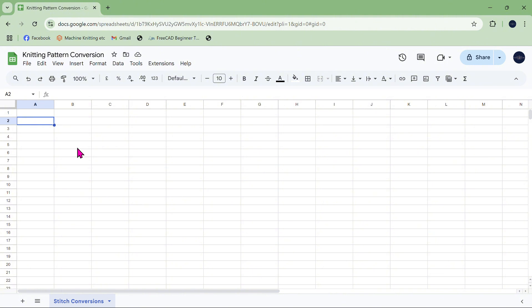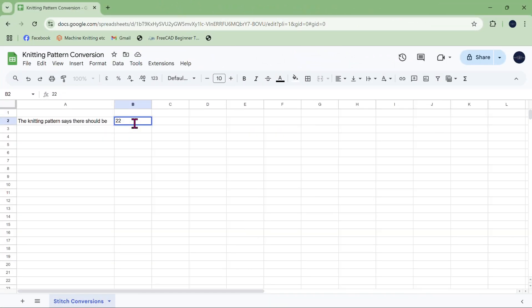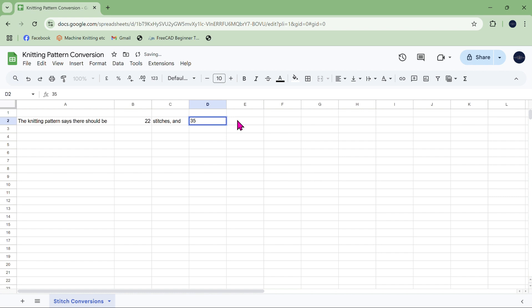So I'm going to start typing essentially as if I'm typing a sentence: 'A knitting pattern says there should be...' — I'm also going to double-click to make that first column wide enough — and we're going to put a number in there. Looking at the pattern, it says there should be 22 stitches to 10 centimetres, so: 22 stitches. And looking further, it says 35 rows. Note that I am putting the numbers in separate boxes so I can do calculations with them — to 10 centimetres.